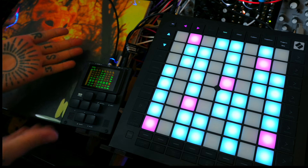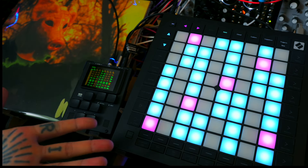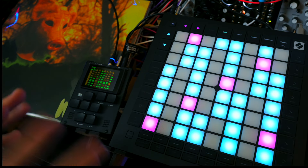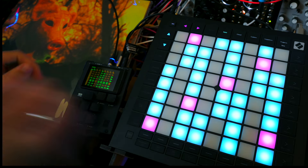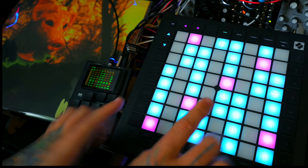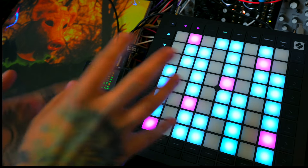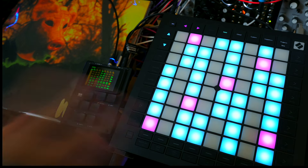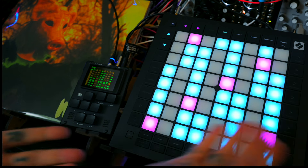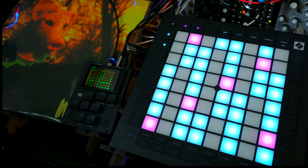On the left-hand side here I've got my Dirtywave M8 Mark 1, and on the right-hand side I've got the Launchpad Pro. As far as I'm aware, this integration does not and probably will not ever work over USB MIDI, so I'm making all of the connections via the TRS mini jack MIDI pairs on each of these devices. The USB connections you can see are providing power in the case of the Launchpad Pro, and in the case of the M8, it's connected to my computer so I can capture the display.